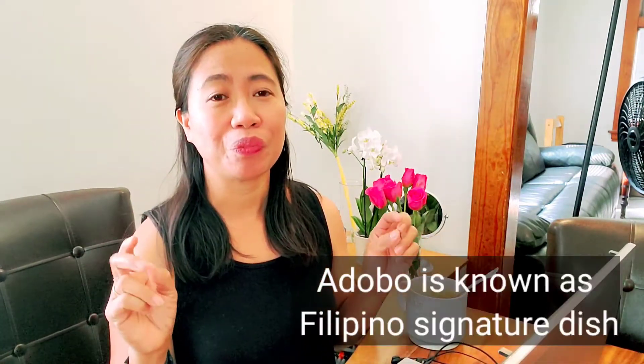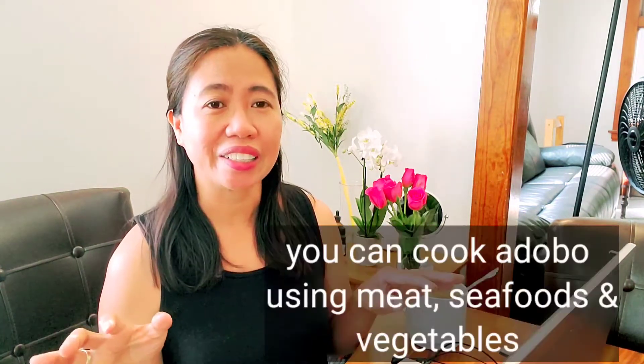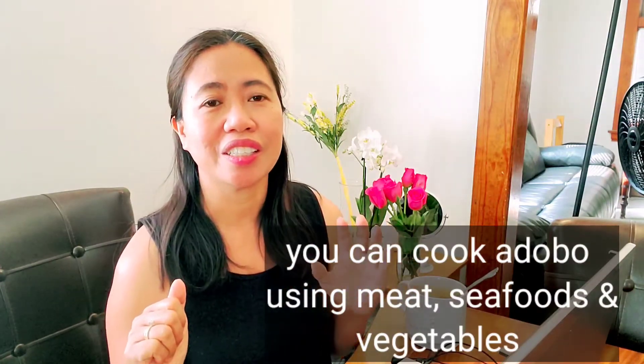Hi, welcome to Life in America with Melia! Today we're going to cook chicken wings adobo — that famous Filipino food. Adobo is cooked in different styles with different kinds of meat and seafood, but for today it's going to be chicken wings adobo.